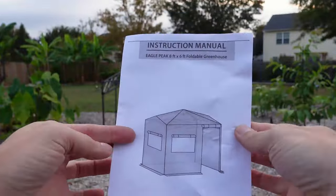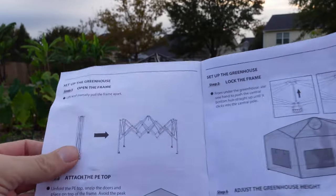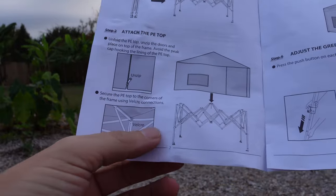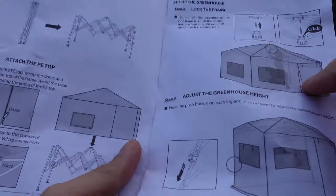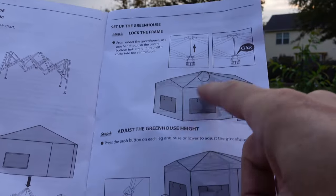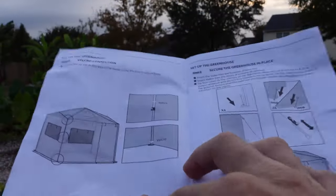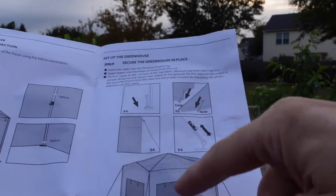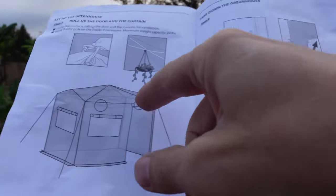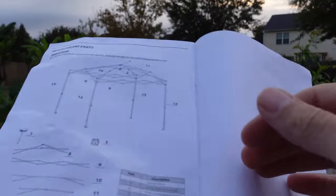I did just find the lovely instructions in there as well. Let's take a quick look at these. Warranty — don't care. Set up greenhouse: open frame, throw top over it, Velcro some stuff, throw that thingy on there, lock the frame, adjust it and do the leggy thing, more Velcro stuff, put it in the ground, secure it. Put plants in it. Take it down — just do everything in reverse. Have a nice day. I got this.